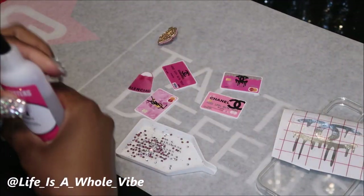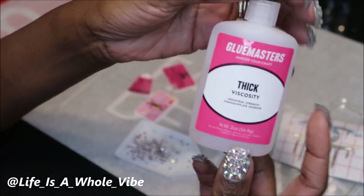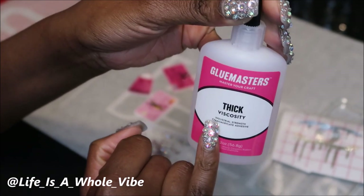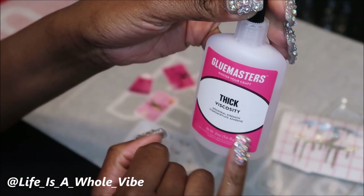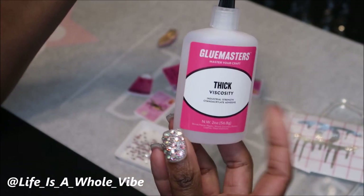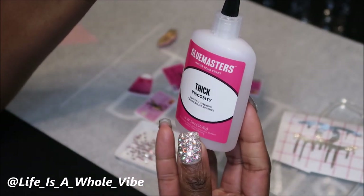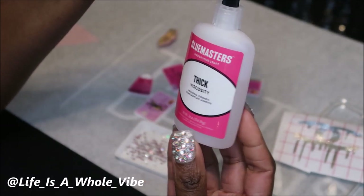I want to try some different glue. Today I'm going to be using this glue called Glue Masters — it says 'master your craft adhesive.' That name sounds familiar because Bob Smith has that same cyanoacrylate in it, and I really do like that Bob Smith, so this should be similar. I saw a quick crafting video on Instagram and they had this glue sitting in the background, so I figured let me give it a try. I bought this off Amazon — no more than $10 for a little two-ounce bottle.